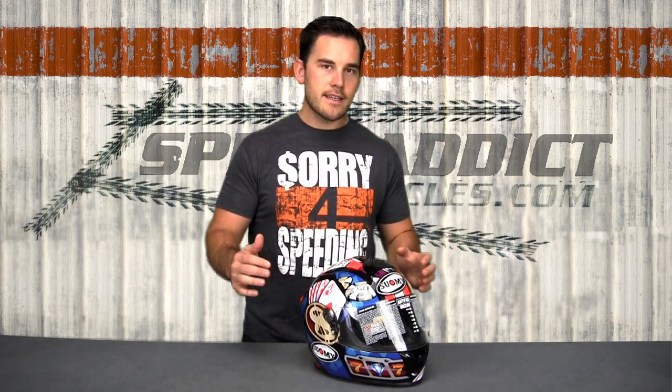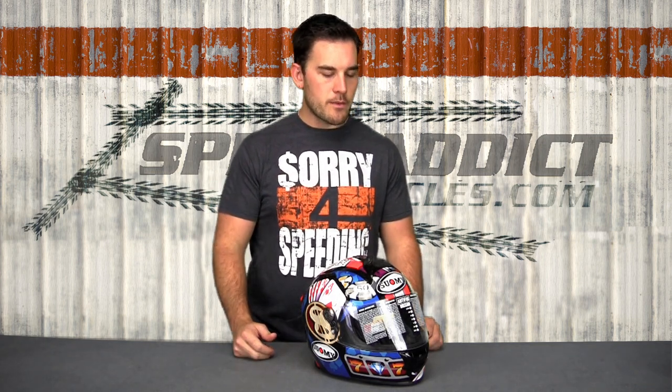You'll notice that they've also worked on the price tag. Their top-line helmets are now starting a wee bit less than they used to, which is nice. Let's go over some of the features of this bad boy.